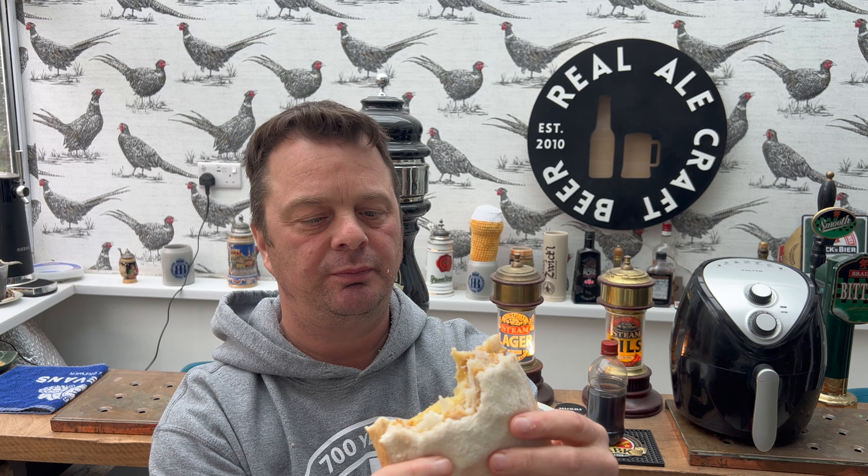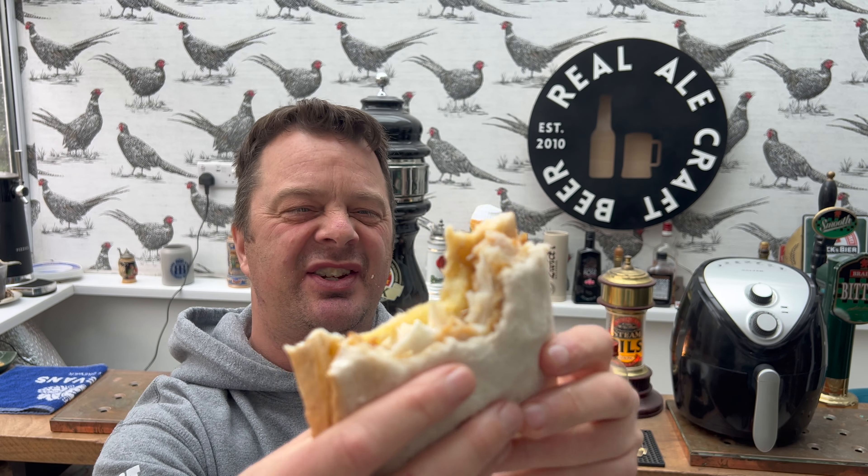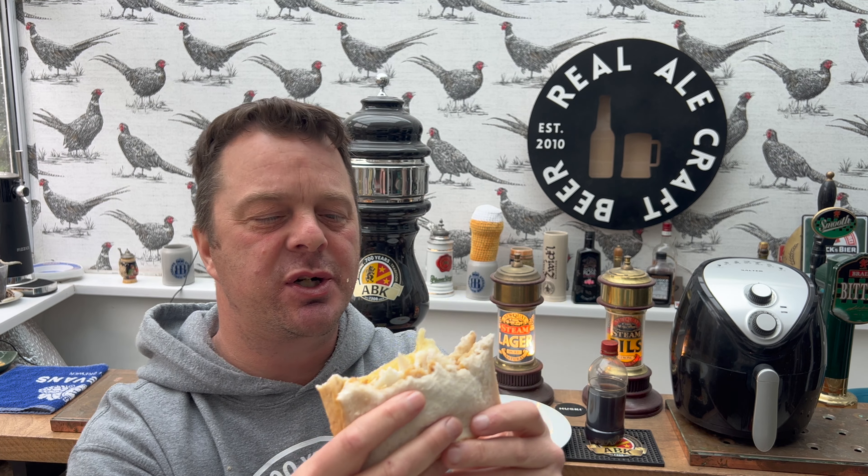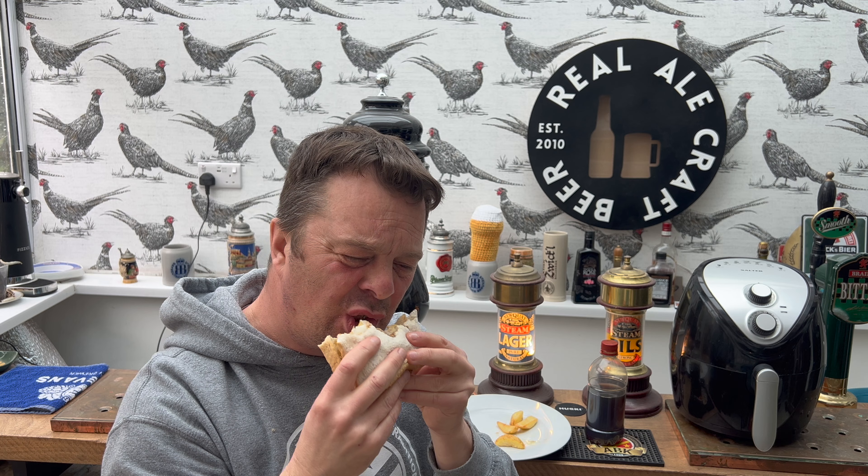Did anybody watch a recent video of mine where I reviewed a ham, egg and chip sandwich from Tesco? And it was alright, wasn't it? But look at this - this is a steaming hot chip and fish finger sandwich. And it's so much better. Even the man in the street - which sounds like being a carpenter jigsawing some plywood - even he agrees.